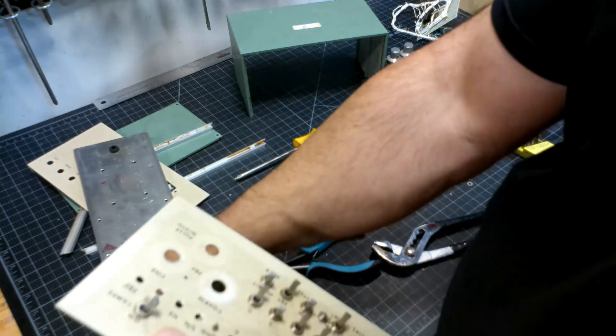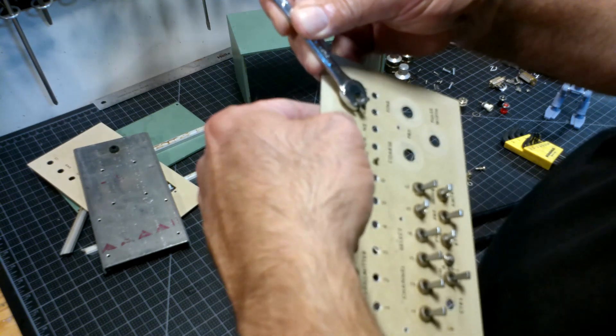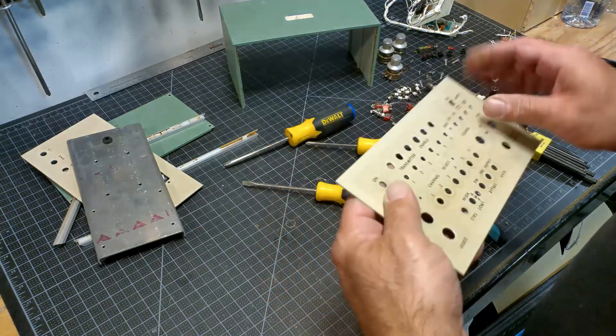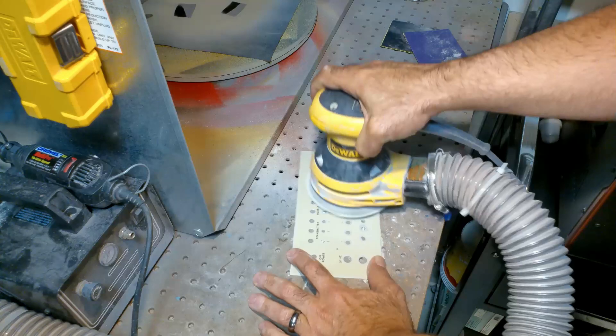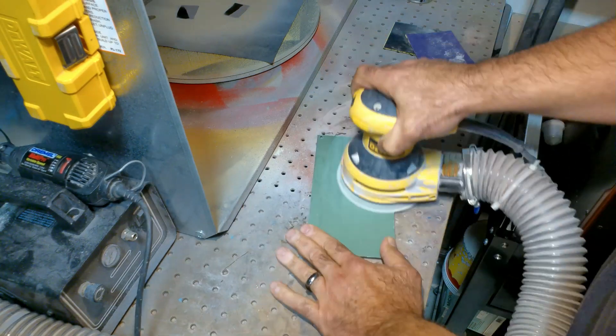With the switches and dials removed, I can now sand off the writing on the front plate. The front and back plate were sanded to remove the writing, but not all the paint. What was left was an antique looking surface of aluminum and old paint.